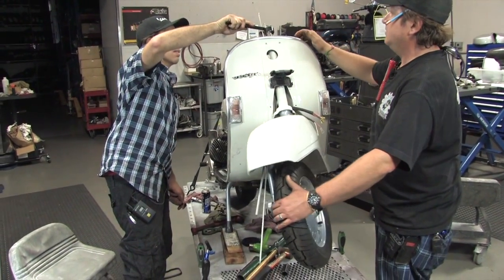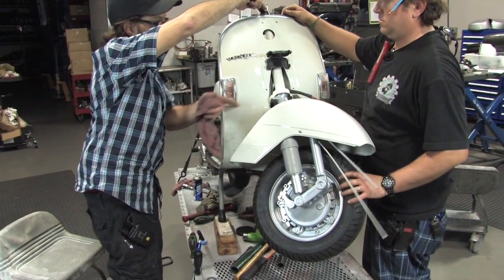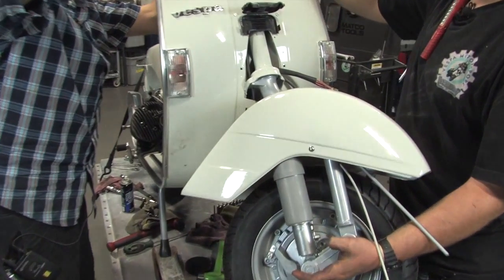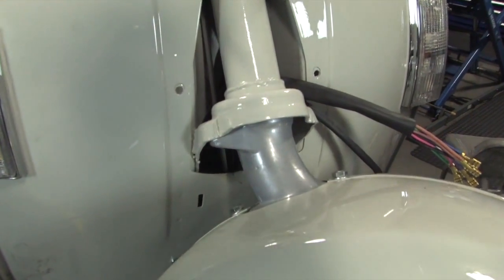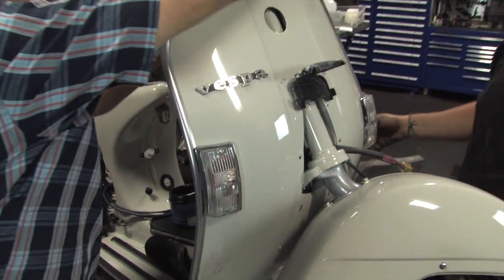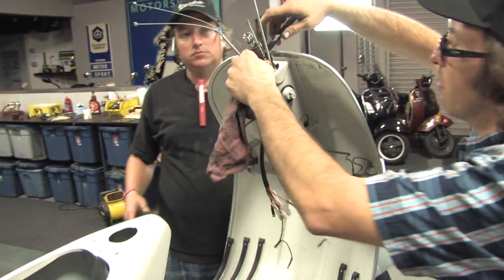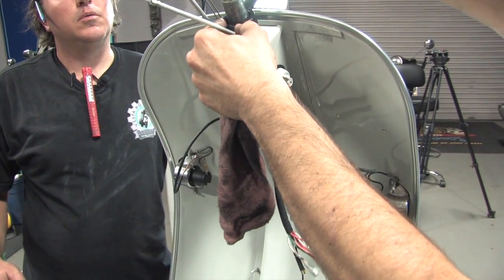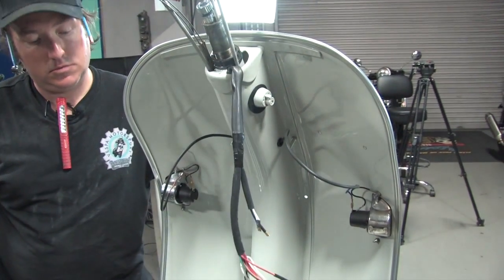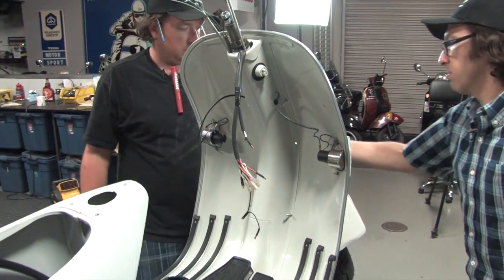Now that the bearing is seated, you can leave it up against the left-hand stop, then back it off. The pressure you want is very light — about one finger's worth. If you put a torque wrench on it, it's only like three or four foot-pounds. It just needs to barely make contact with those bearings, then Steve will check the free play.